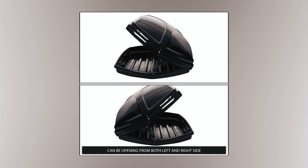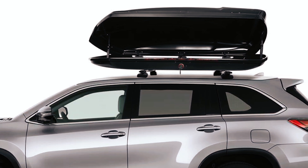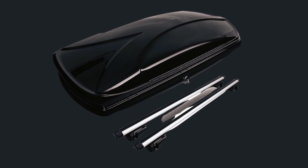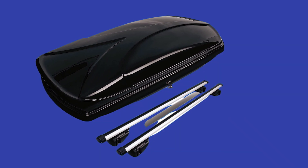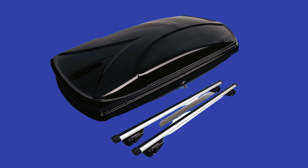Measuring 68 x 32 x 14 inches, the cargo box opens from the side and stays open with a strong support arm. Suitable for vehicles with roofs up to 135 cm wide and attaching to vehicles with roof rails, this cargo box and crossbar combination offers strength, convenience, and secure storage for your travels.